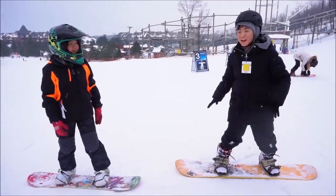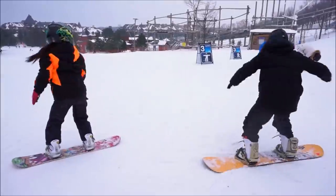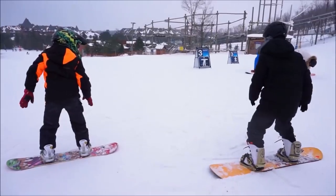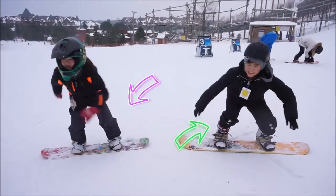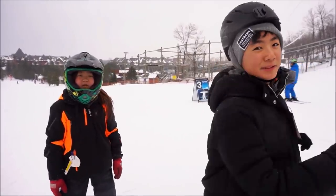Alright, so let's actually try to do this 180. A quick tip would be that you've got to bend your knees as well as use your upper body to kind of wind up to be able to get that turn.